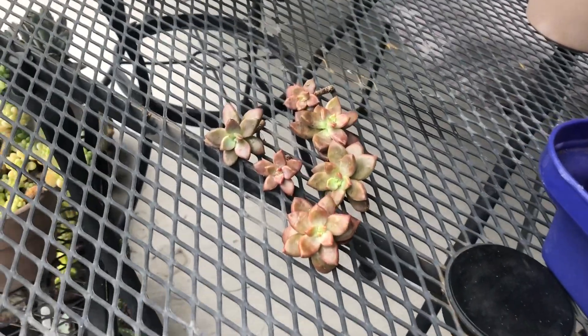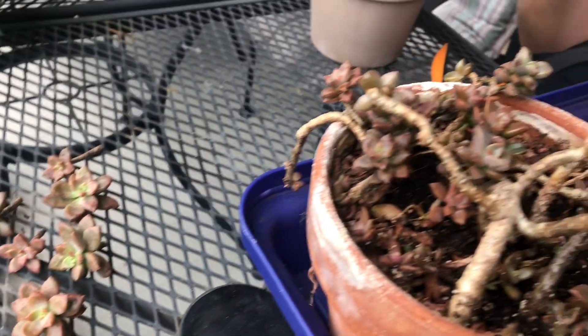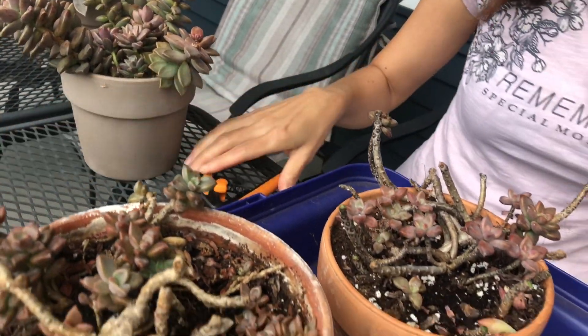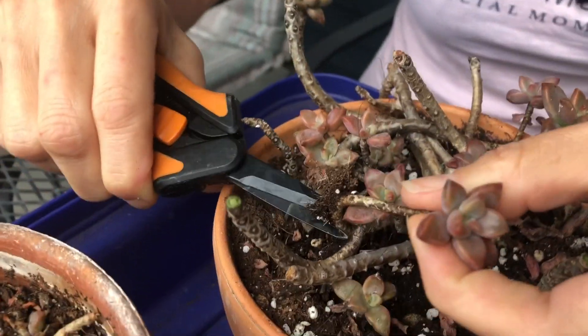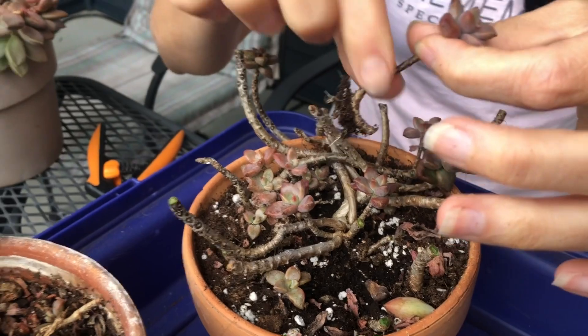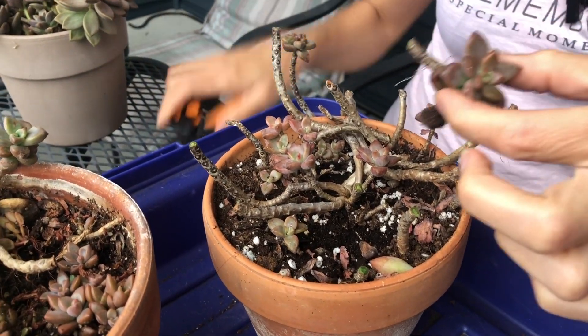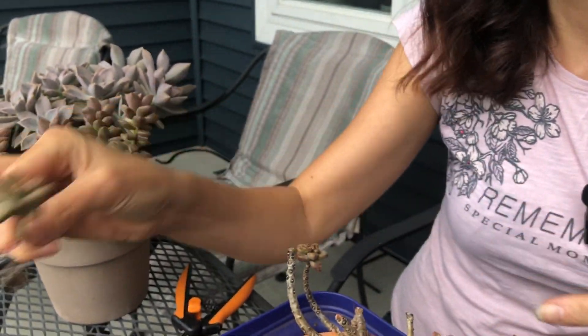Sometimes the cuttings can look really small and then you propagate them and they open up and become bigger. This one has actually rooted so I'm going to chop it a little bit. This one also started rooting — you can see the white roots here.